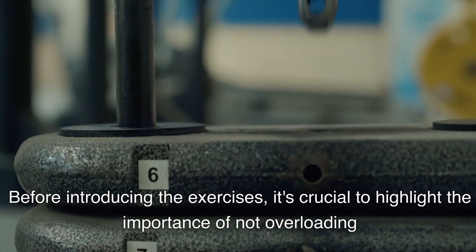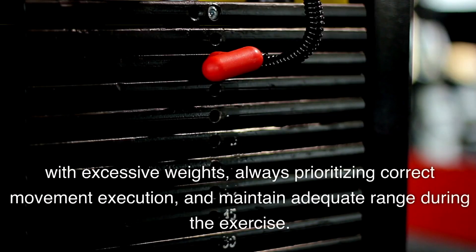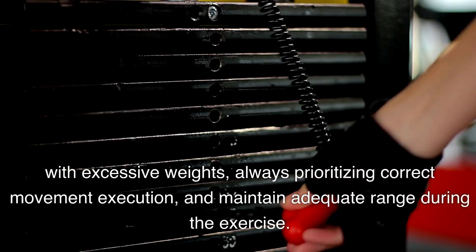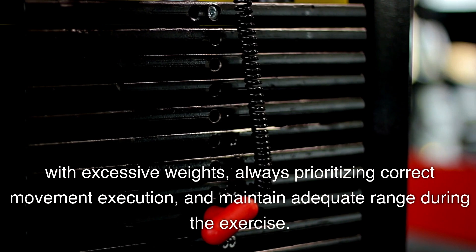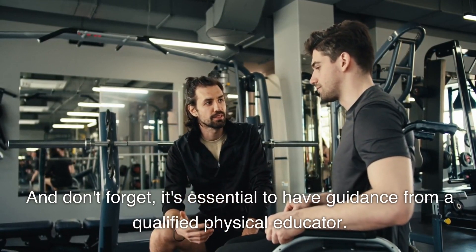Before introducing the exercises, it's crucial to highlight the importance of not overloading with excessive weights. Always prioritize correct movement execution and maintain adequate range during the exercise. And don't forget, it's essential to have guidance from a qualified physical educator.